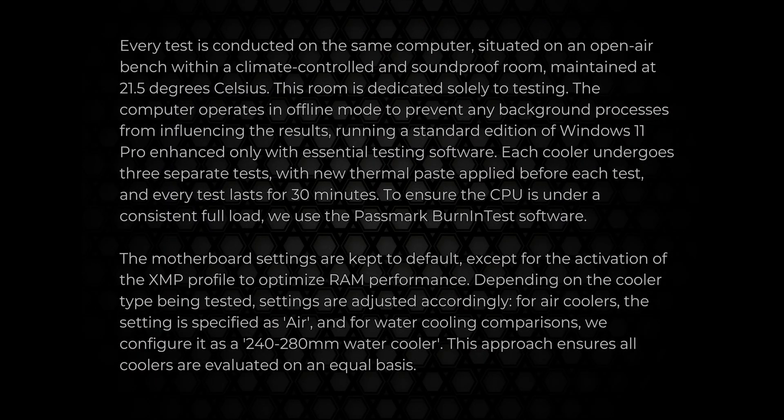Moving on to testing — most of the information you'll need is on screen. In brief, all testing is done on exactly the same machine, disconnected from the internet, with exactly the same software. Each test is run for 30 minutes and we do each test three times then take the average. If there are any inconsistencies we rerun all the tests. The room temperature is 21.5 degrees Celsius.